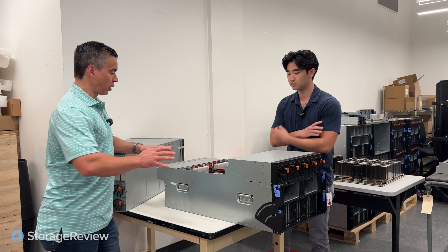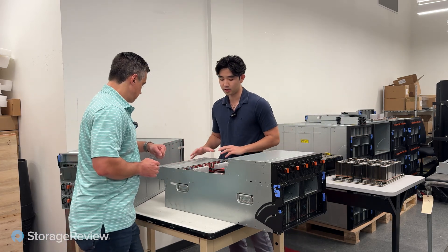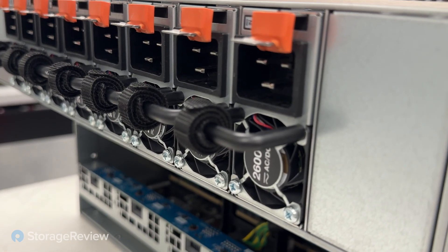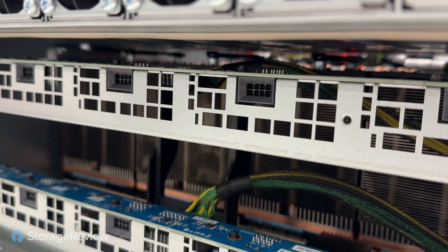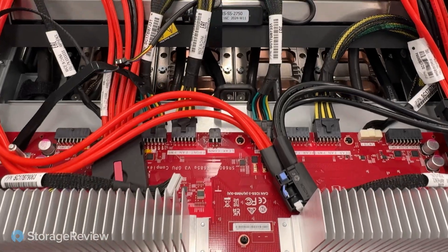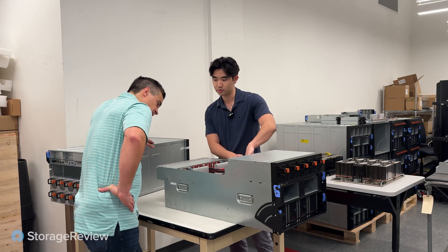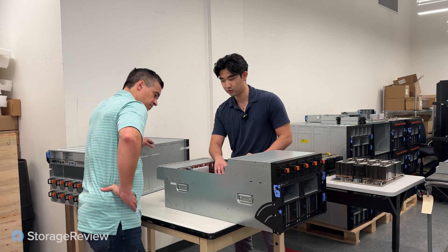So we've got it taken apart. Starting at the back, this is what we're just calling the power complex. We've got eight power supplies, 2600 watts each, coming into a reception board, then down to a distribution board. We've got all of these cables here — two GPU cables, some fan cables, cables for the front card which has a switch that goes to the compute shuttle, and a couple of cables for the back plane power.